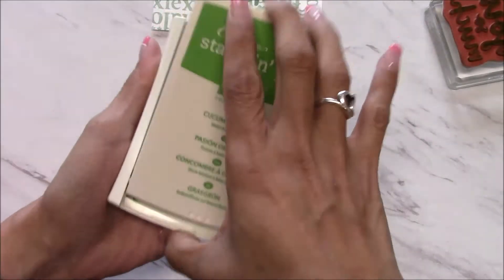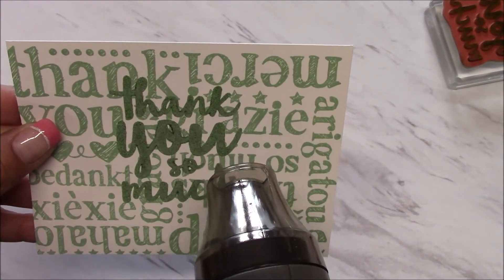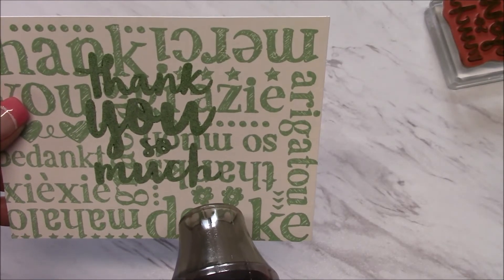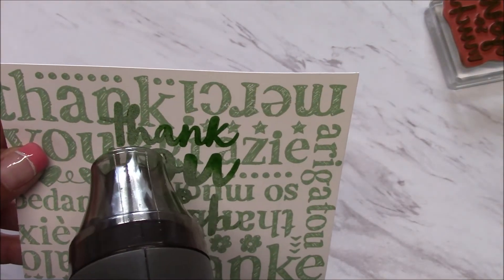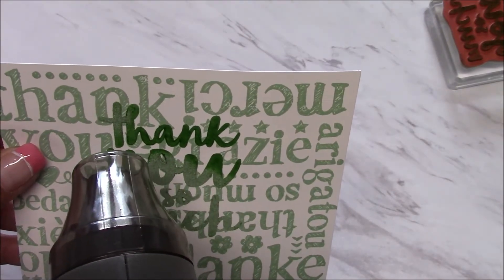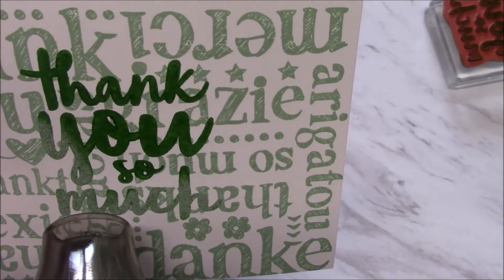I'm going to go ahead and close with my ink pen and bring in my heat tool. I'll bring this up so you'll be able to see. I love the way the embossing transforms your image.